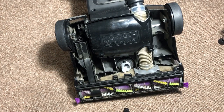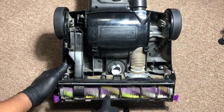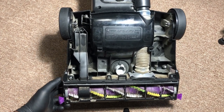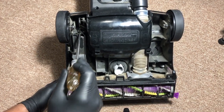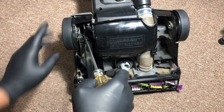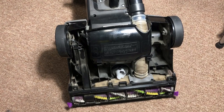Step number two: let's flip this over. So we've got our vacuum cleaner flipped over. Let's talk about a few parts — this is the motor, this is the brush. You're going to need a Phillips head screwdriver to remove these screws. We want to take this plastic piece right here off.